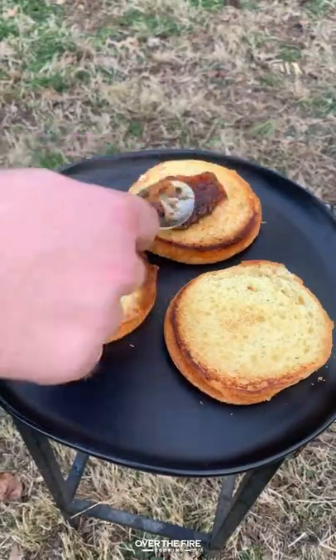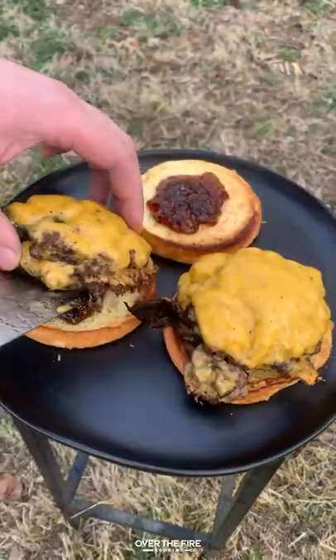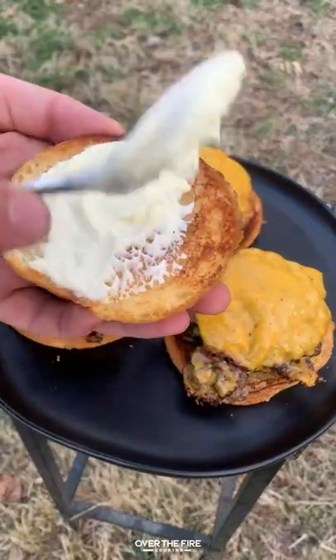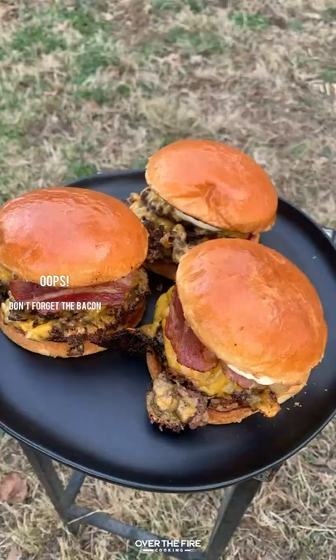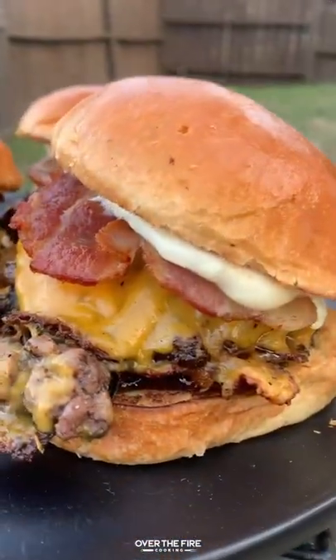Let's build this burger. We're going to start with some pepper jelly, then top it with either one or two patties, and add some mayo to the top of your burger bun. Don't forget that bacon — I almost did. And you are ready to dive in.